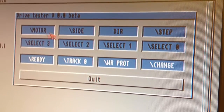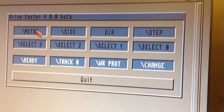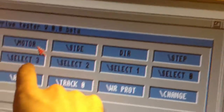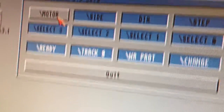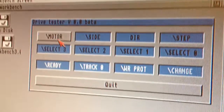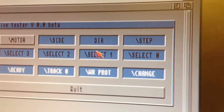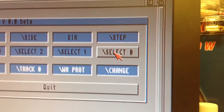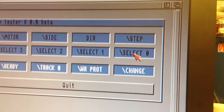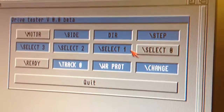Let's try a few things here. When these indicators are blue, that means that the signal is high, and when it's grey, then the signal is low on the floppy disk drive interface. What I'm going to do now is just turn off the motor by driving this high, and then I will select DF0. If I turn on the motor, the ready signal should go low. Yep, that works fine.